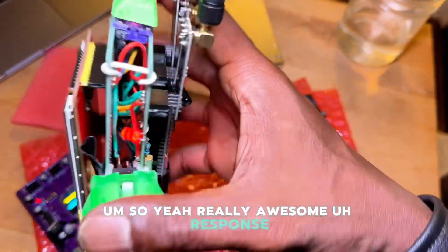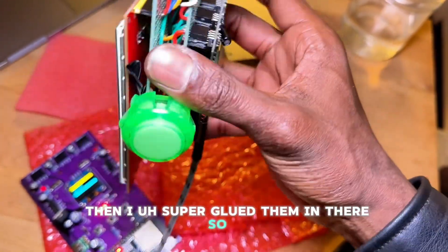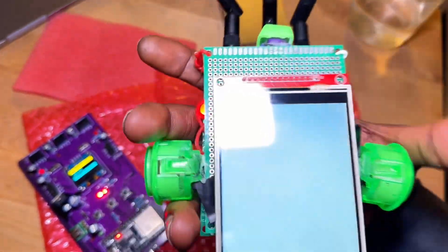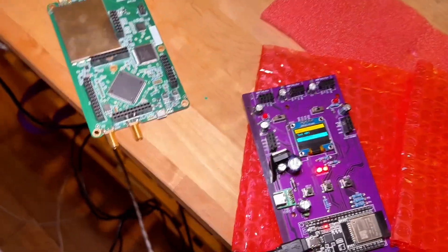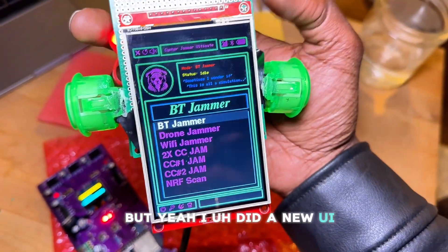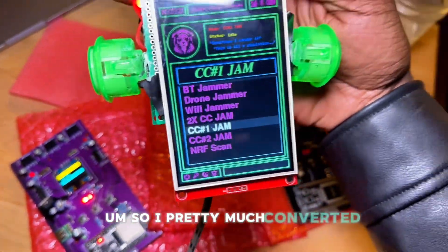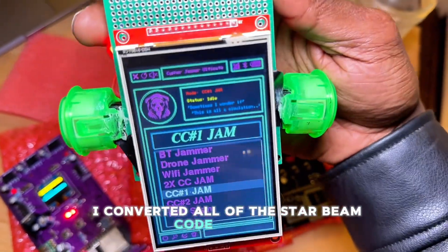Really awesome response on them. I super-glued them in there with some dollar-store super glue. I did a new UI — I converted all of the Starbeam code to work with the new screen.